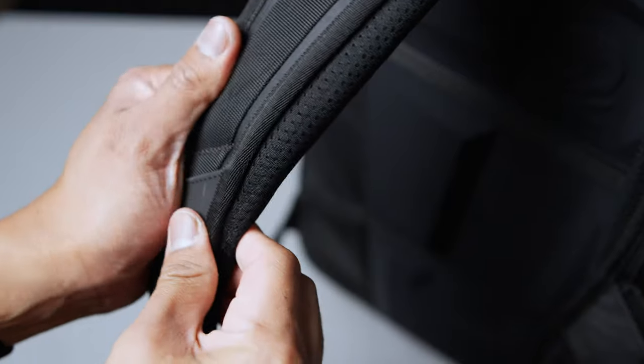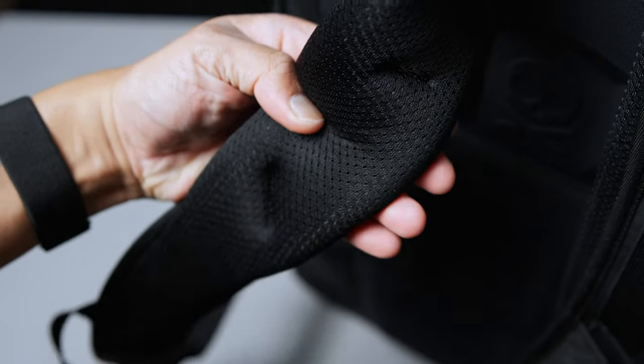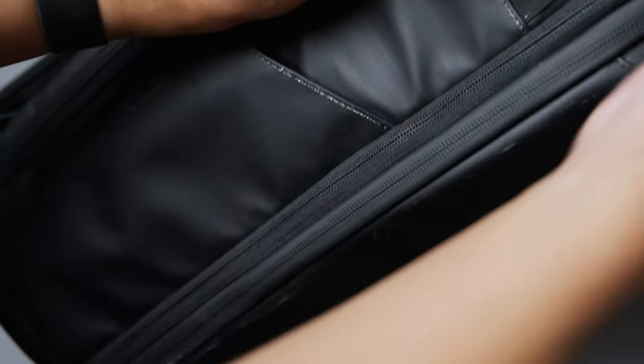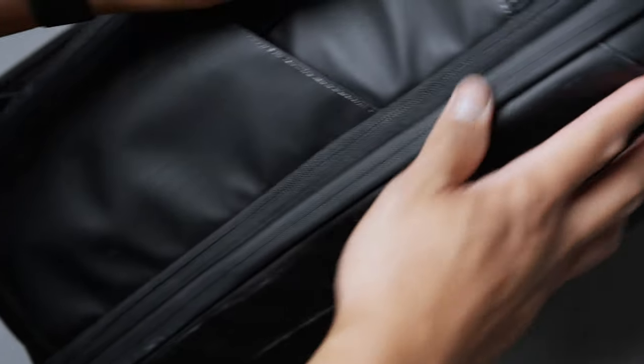At 35 liters, with an expandable 7 liter compartment in the front, the Peter McKinnon travel bag sits on your shoulders at 2.6 kilos — nearly 6 pounds — before adding additional gear. The experience is similar to the 25 liter, where it feels weighted at first and then you slowly start to feel the extra weight of the gear that you pack. If you've got a lot of big and heavy gear, the waist strap comes in clutch.